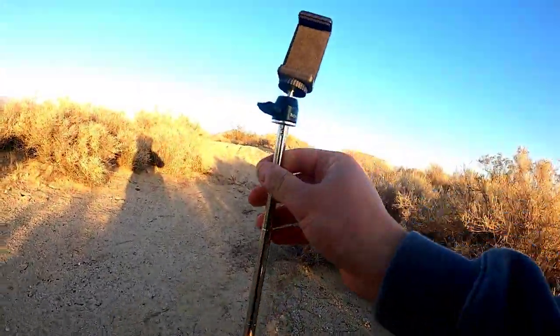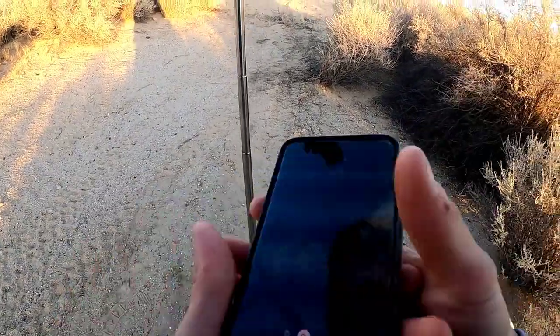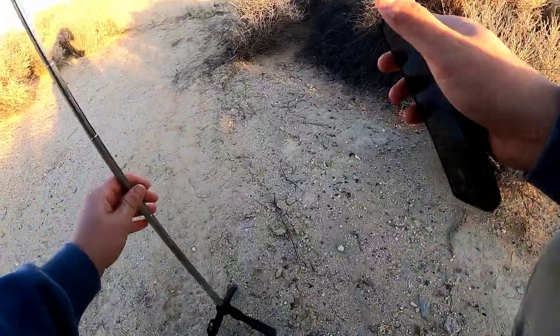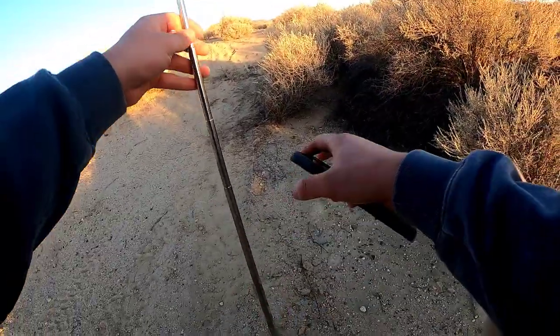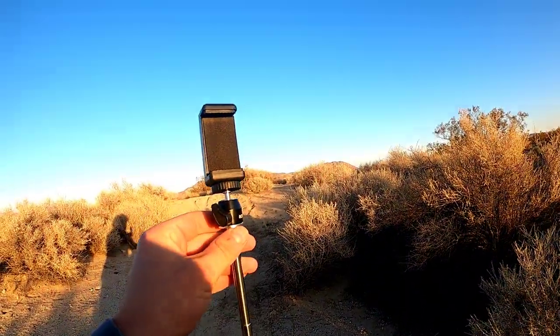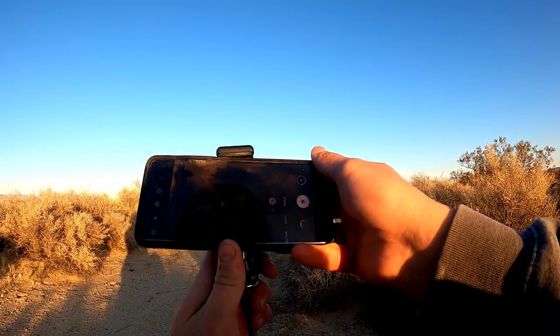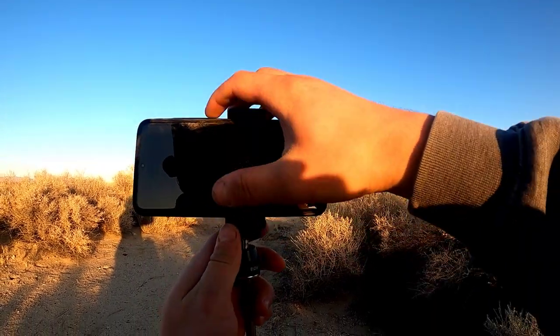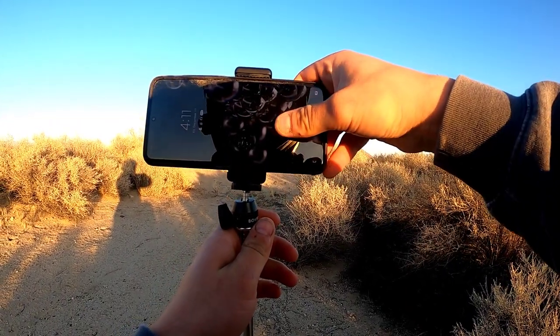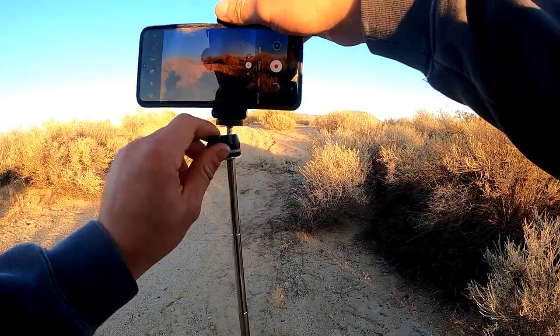Let's extend this up. Tighten it down. The only real problem I see with this thing is it's kind of made for level ground — these little arms don't really adjust. But you can make it work. Kind of a cheap little thing, but better than what I had before — I just had rocks I propped my phone against.